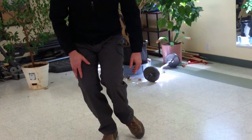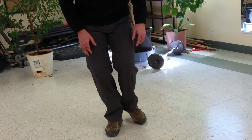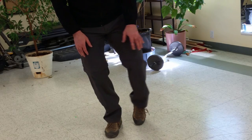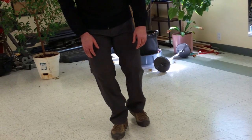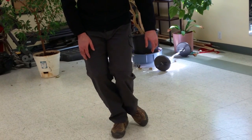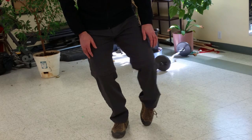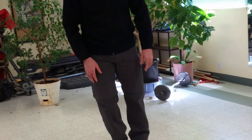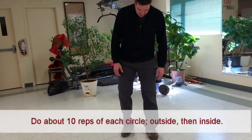As best I can, instead of just a small movement where my ankle is just kind of flopping back and forth a little bit, I really want to stretch at all parts of that circle if I'm able — and then the same thing in both directions.